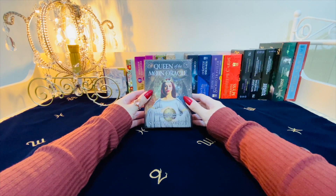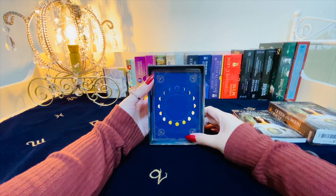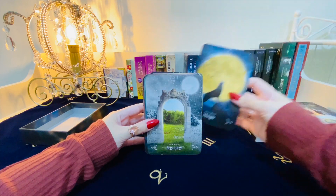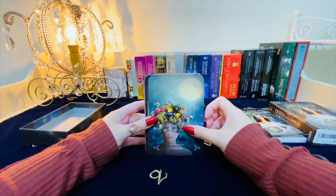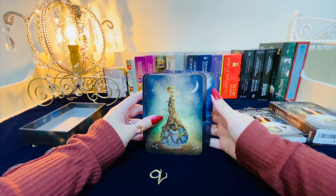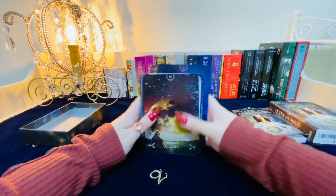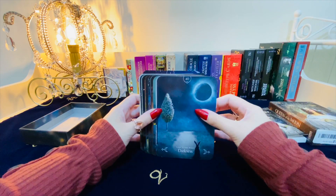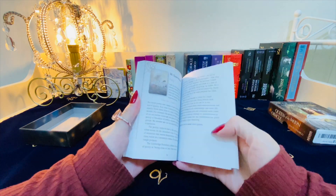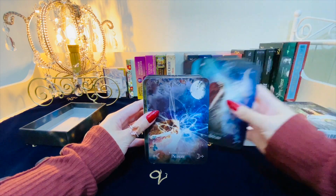This is my moon deck — Queen of the Moon Oracle. The box is matte, very pretty, and the cards themselves are very beautiful, digitally manipulated. Each card has an association with a phase or type of moon — a harvest moon, a hot moon, a beaver moon, waning gibbous, a waxing crescent, the dark moon. I love the look and feel of the imagery, as well as the messages contained within, all beautifully explained in the colored guidebook. I recommend this deck to anyone who works with the cycles of the moon.